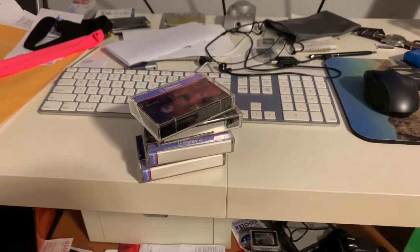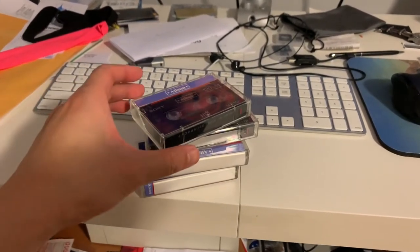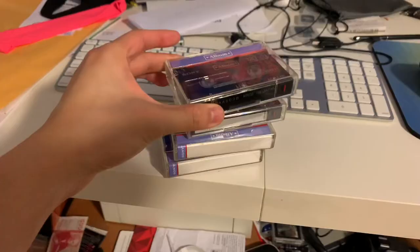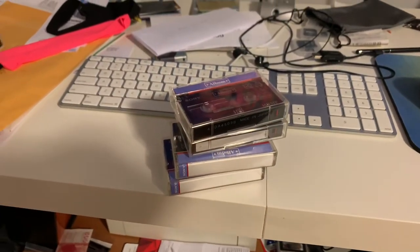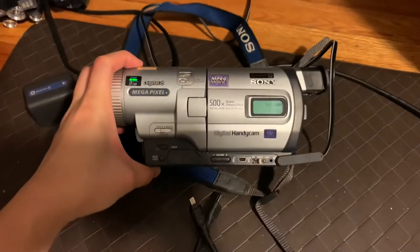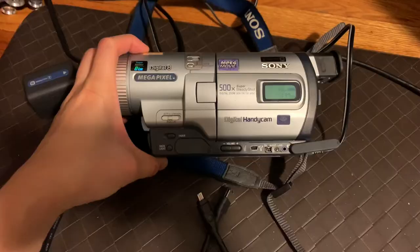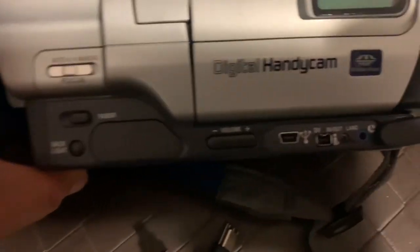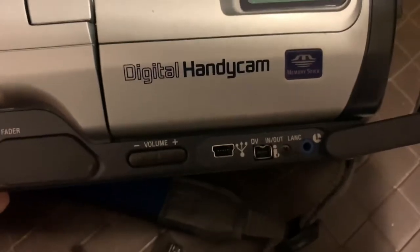Hey guys, just another quick video. I was doing spring cleaning and found the Sony Hi8 tapes and really wanted to transfer the videos into the computer, so this is how. You're going to need the camcorder to play the tapes back, and here you will notice a DV in and out.